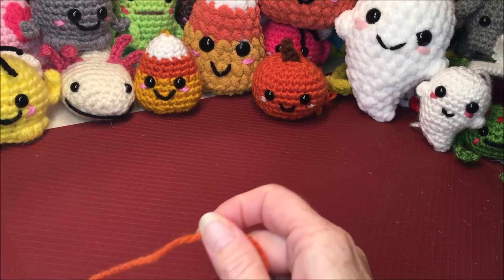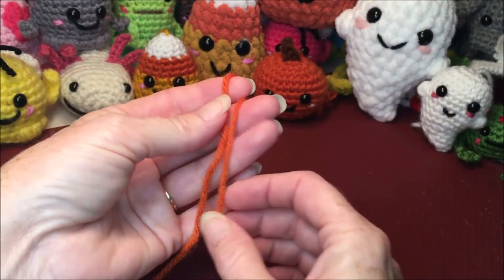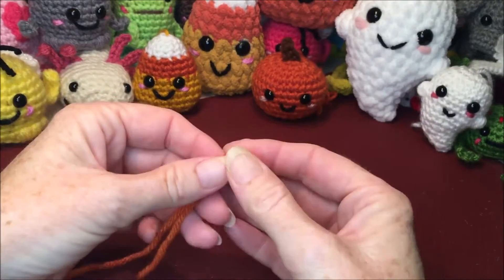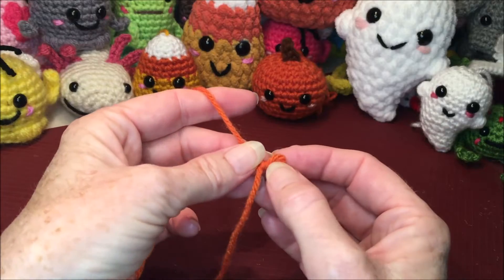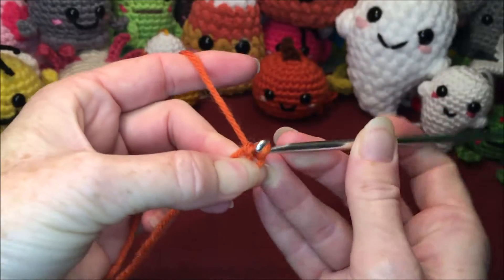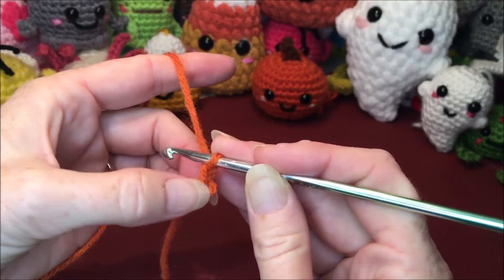You can start any way you want — magic ring, chaining two, whichever you prefer — as long as you have the same amount of stitches in row one. What I like to do is fold my yarn over, wrap it around my finger, and make a knot with the loop at the end like you're going to start a chain. Then I leave my hole about the same size as the amount of stitches I'm going to put in there — for this one it's going to be eight single crochets, just a little bit bigger than my hook. Then I insert my hook, grab my yarn, pull up and through, chain one — that does not count as a stitch, it's just to attach my yarn to my loop — and then we're ready to start row one.